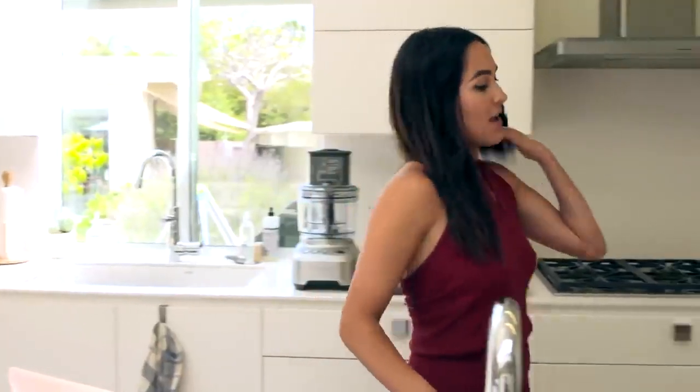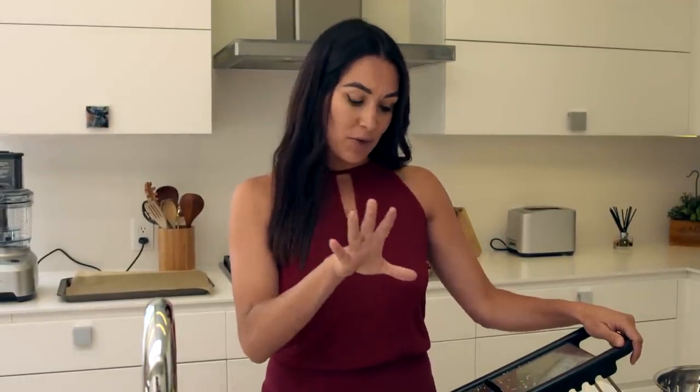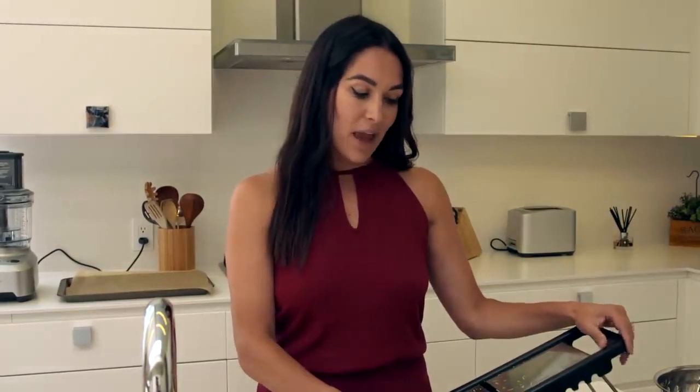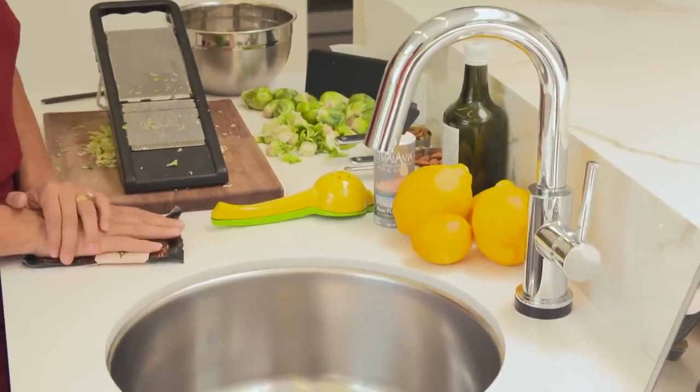So today I am going to show you how to make Brussels-sprout shaped Brussels sprout salad. I don't know about all of you, but I go to restaurants a lot and I will have a Brussels sprout salad and it is absolutely delicious. And I'm always like, how do they make it shaved? Why does it taste so good? And I have no idea how to make that — so I taught myself.